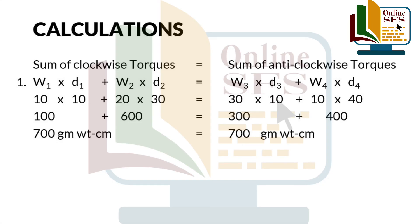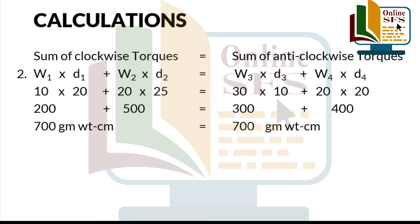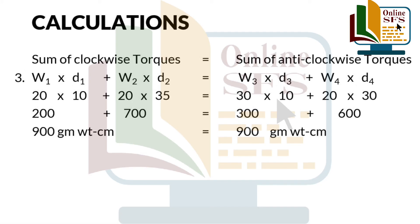Jaise ke hum already discuss kar chuke hain that sum of clockwise torque equals to sum of anti-clockwise torque. Hence, hum all three observations ke liye w1 and d1 ko multiply karenge and add up karenge with the product of w2 and d2 for calculating clockwise torque. Similarly, for anti-clockwise torque, we'll add the product of w3 and d3 with the product of w4 and d4. Yahaan par aap observe kijiye ke humari sum of clockwise torque ki readings and sum of anti-clockwise torque ki readings equal aayi hain.